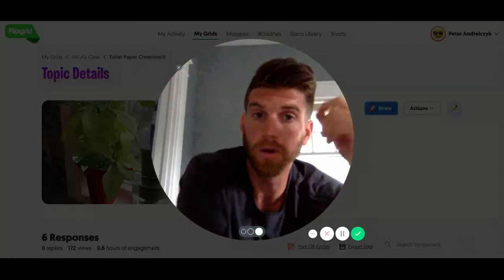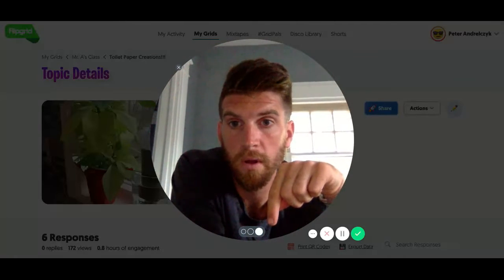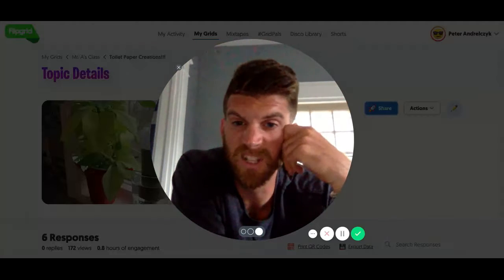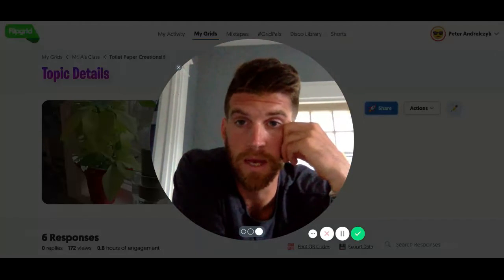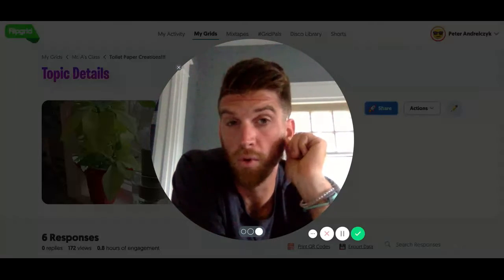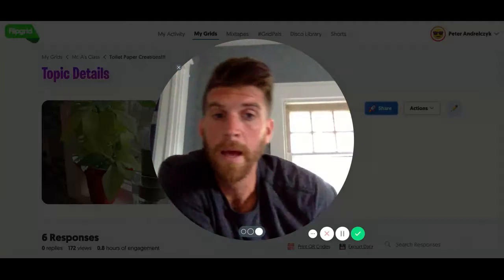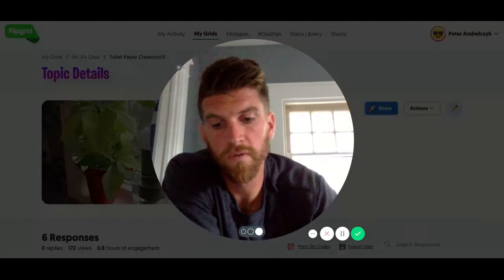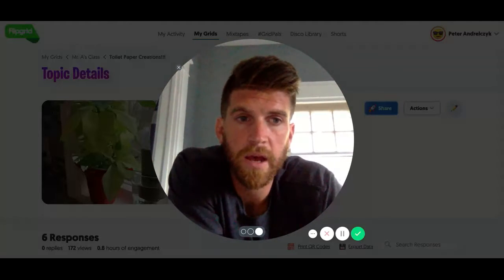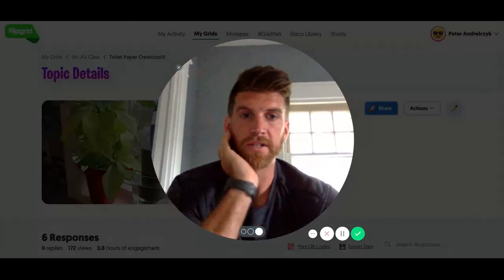I'm going to give you the Flipgrid code underneath the video. You can go in and watch videos of what some other people did to give you some ideas, or you can research and do whatever you want — be as creative as you want to be. Your activity is with your family to make anything you want using a toilet paper roll as the start.